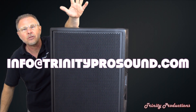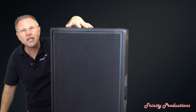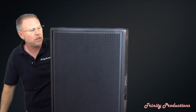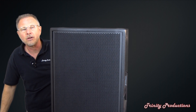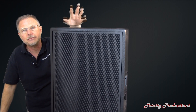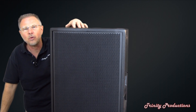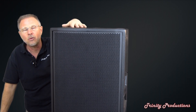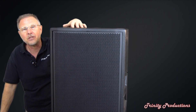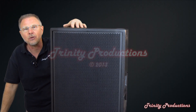If you've got any questions on the RCF line, DB Technologies, or anything pro sound related — we are dealers for over 45 different pro sound lines: microphones, mixer boards, you name it. Give us a call, we'd love to help you out with any of your pro sound needs. We'll make you a killer deal. Thanks for watching and stay tuned — we will have more videos posted in the next week or so. Thank you.